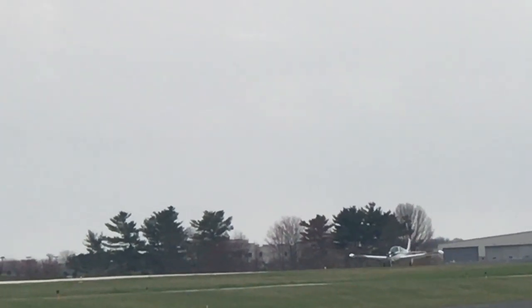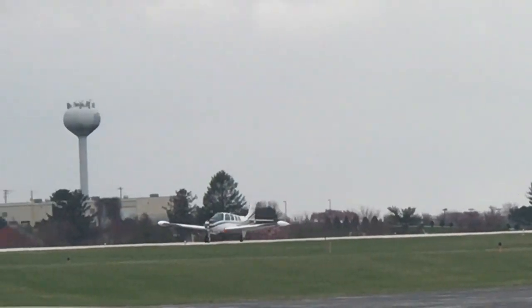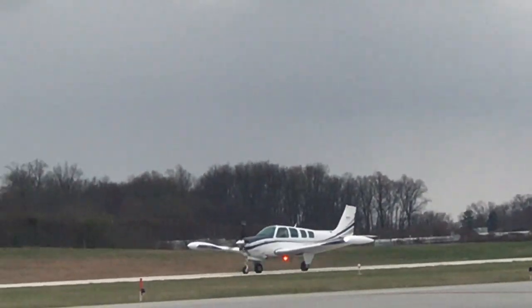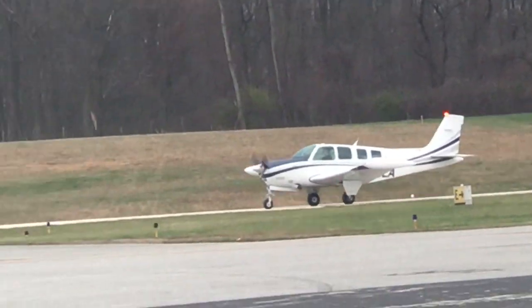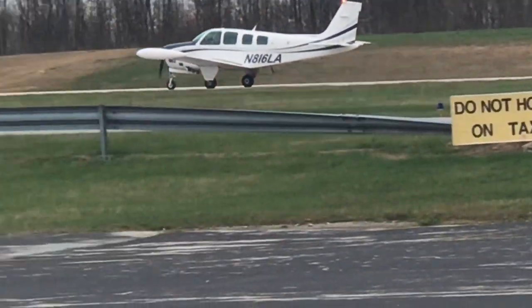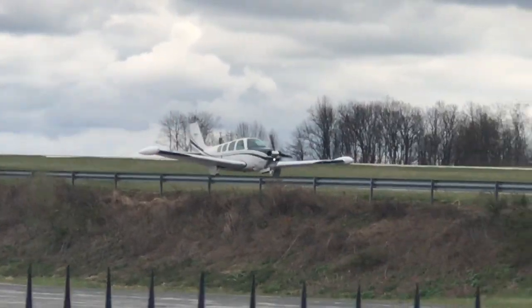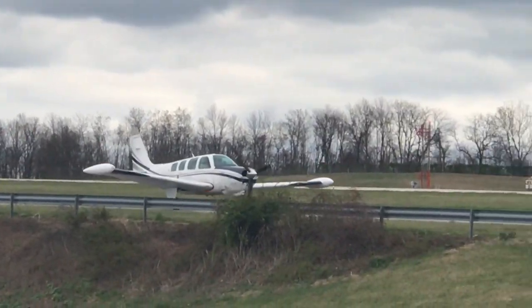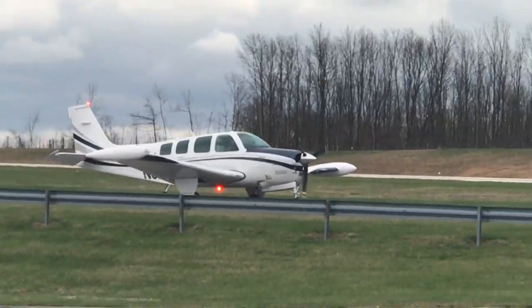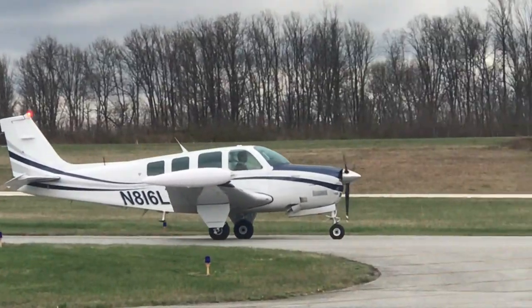A little hot. I got wingtip tanks, how about that — extra range. Beech makes a quality aircraft product, they really do.